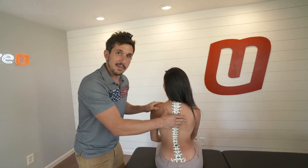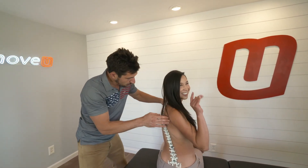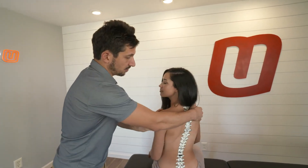Your thoracic spine right here — the primary purpose of the thoracic spine is that the joints are designed to rotate. Each vertebra has four joints on it, some have six joints. Through this area there are 12 of them, and it's designed to rotate right and rotate left.